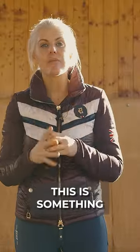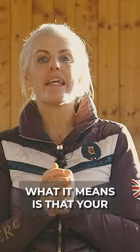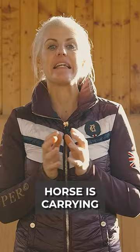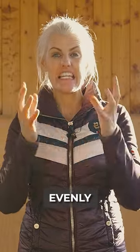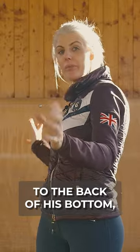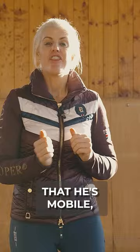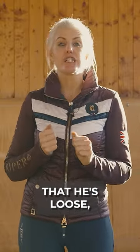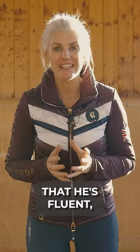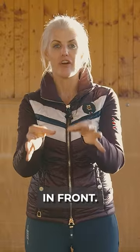Self-carriage. This is something that's often misleading. It does not mean light in the front. What it means is that your horse is carrying his entire body evenly from the front of the bridle to the back of his bottom, with even weight in all four legs — that he's mobile, that he's loose, that he's fluent, that he's easy to move left or move right. Not that you have nothing in front.